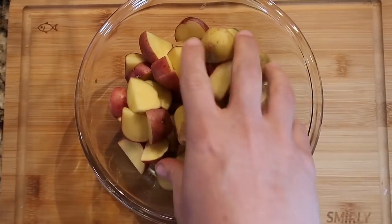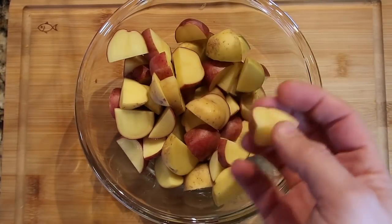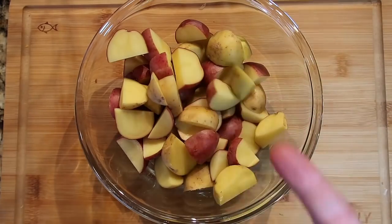Now it's time for our potatoes. You can use Idaho or russet potatoes — also known as baking potatoes — or a baby potato of any color and leave the skins on. If I was going to use an Idaho potato, I'd peel them first; with baby potatoes, just rinse them and leave the skins on. Cut them into quarters or so, basically tiny bite-sized pieces.